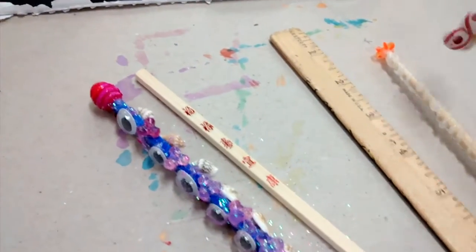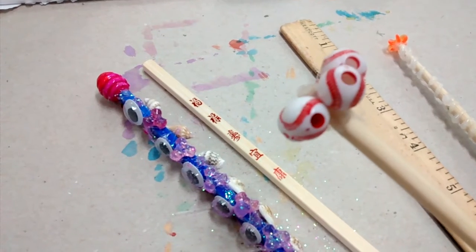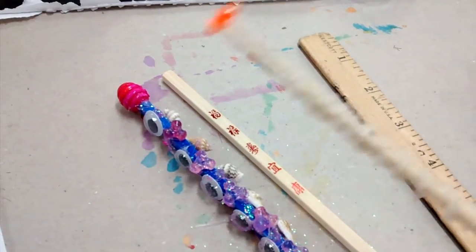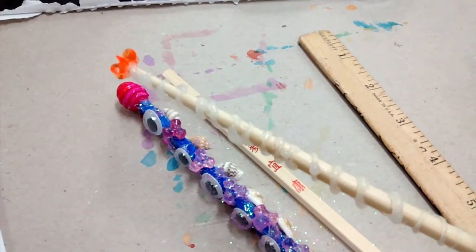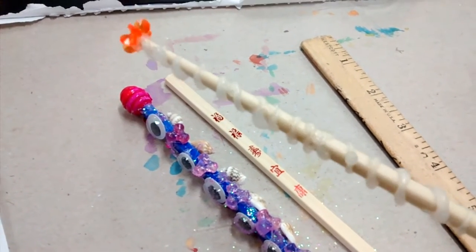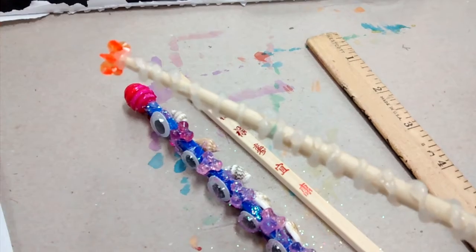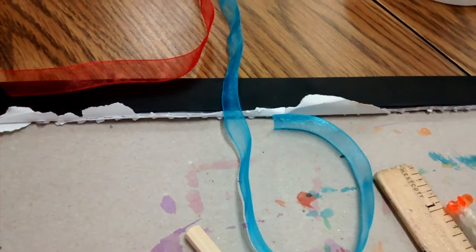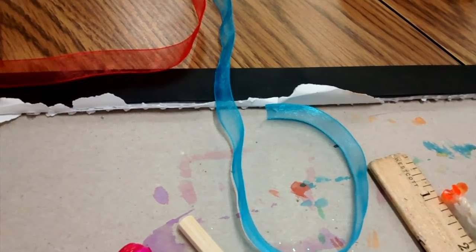Here's another idea: somebody who liked baseball just put some baseball beads on the top. And this is pretty cool — this person actually used the glue itself as a decoration and ran it around like a spiral. If you want, you can grab some ribbon at the end and tie that on so your wand makes a nice swishing sound when you wave it around and you're ready to perform your magic spells.